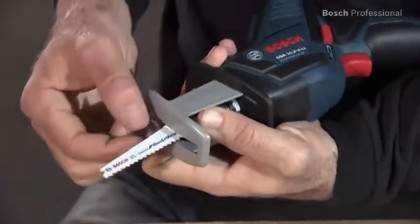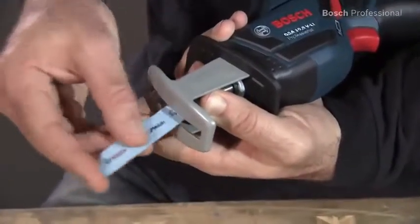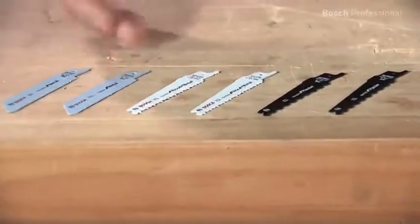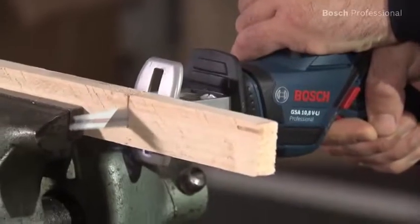The Bosch SDS system enables fast, convenient saw blade changes. And thanks to the different accessories, the GSA 10.8 VLI Professional offers you a wide range of applications.